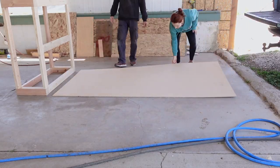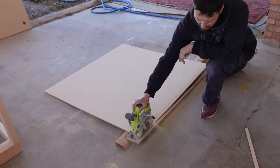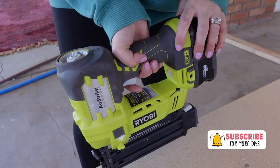We then laid the coffee table frame on top of the MDF and I traced an outline of the tabletop onto the MDF. Tony then cut it down to size, we laid it over the table, and secured it with some brad nails.